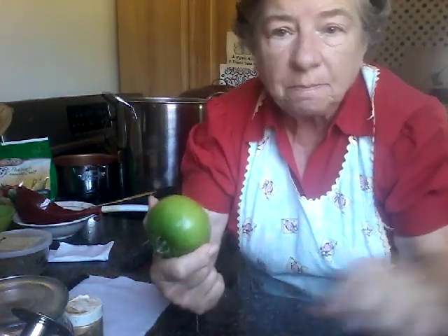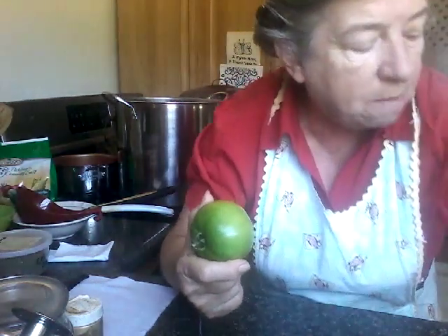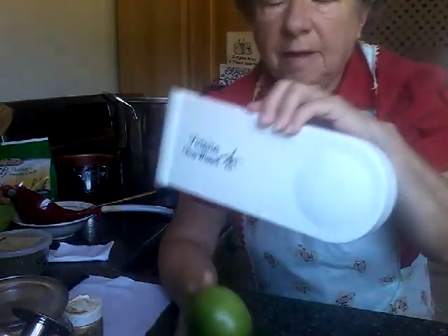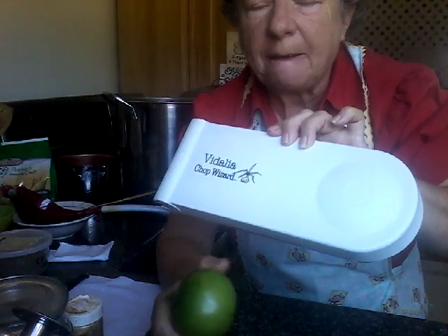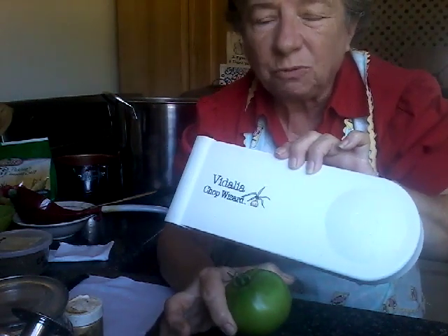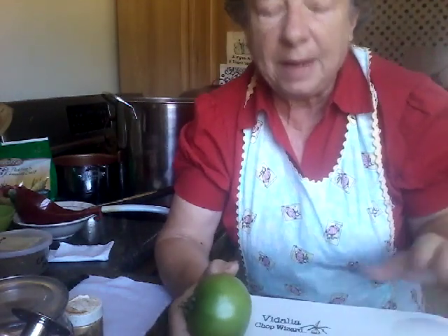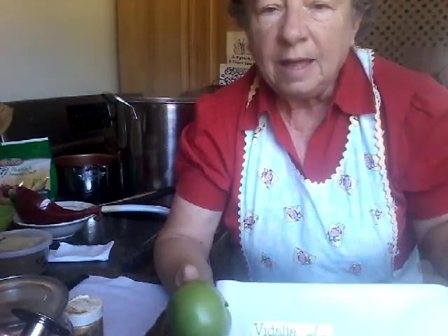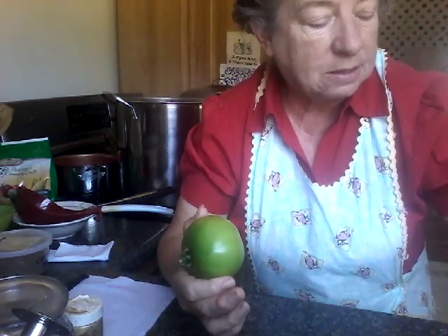I took my tomatoes, onions, and green peppers and used my Vidalia chop wizard. This thing is really easy — you just cut the product into about three-by-three-inch pieces, put it in, open the lid, give it a whomp, and it cuts it into pieces the size you want. I love this thing.